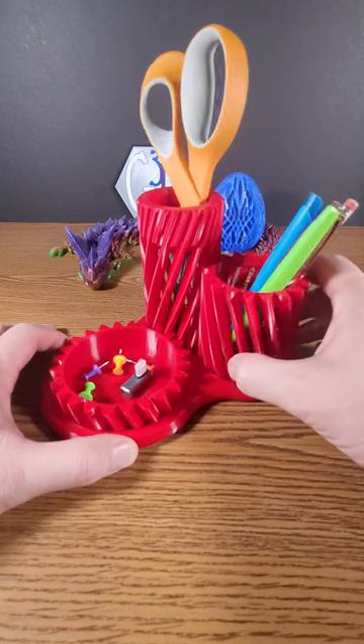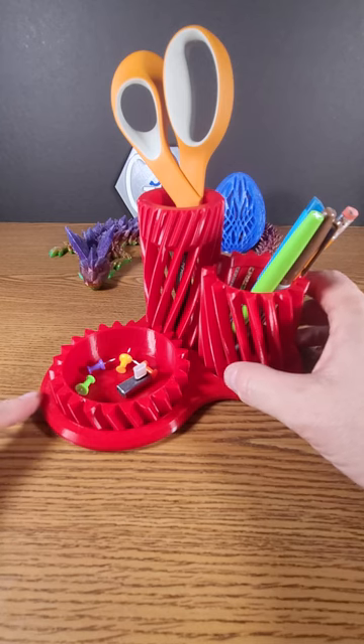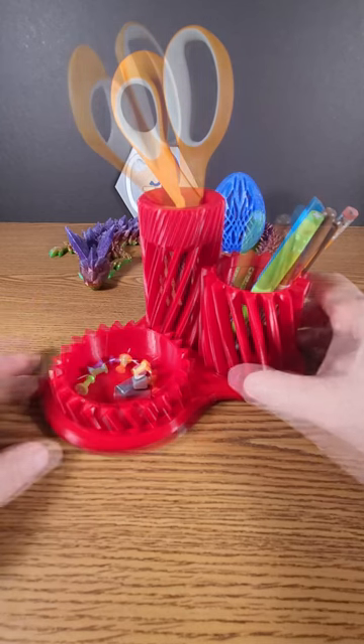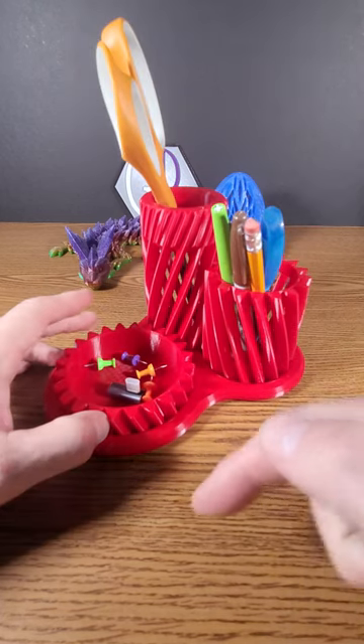They make great gifts for that hard worker in your life. This beautiful filament is eSun PLA Plus in Fire Engine Red, and the STL for this design is in the description.